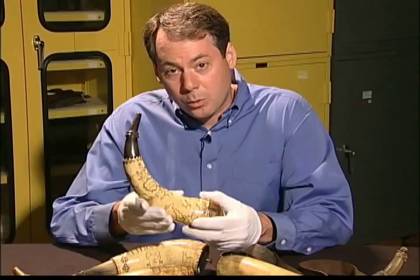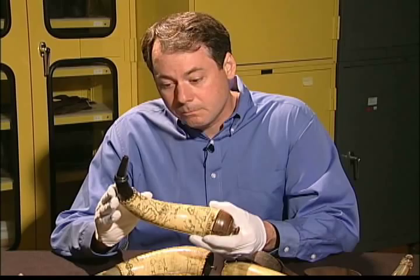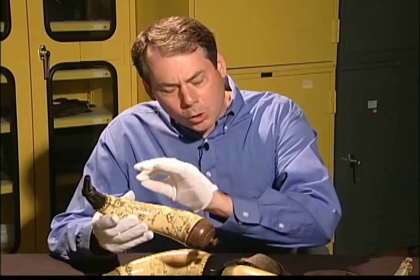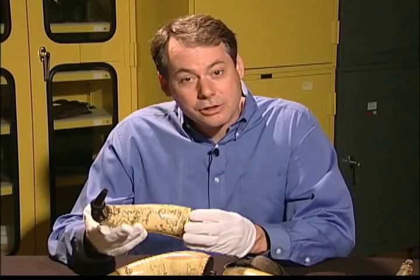The cow horn is sort of like the plastic of the 18th century. It was a very flexible, waterproof, fireproof material. It could be formed under heat and turned into a waterproof container for gunpowder that soldiers would have to carry. And of course, it was a short step from there to soldiers in their idle time recording their impressions of the military life in the camps and campaigns of early America.